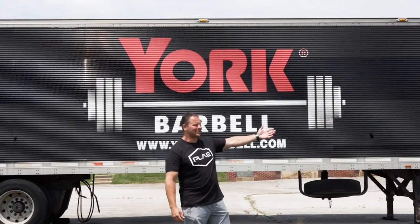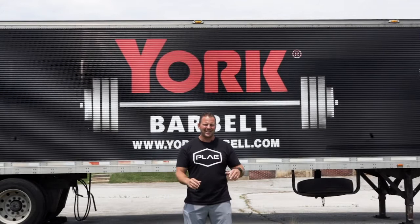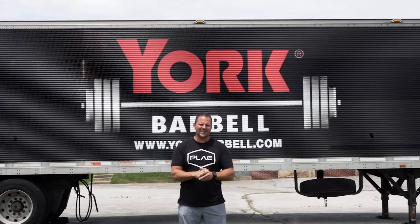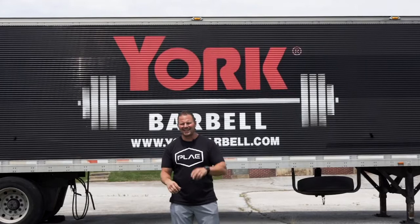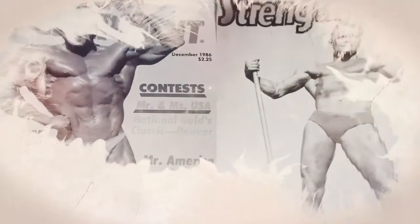Through these next few episodes, we're going to be taking you inside the York Barbell Hall of Fame Museum, showing you photos, sharing stories, and interviews about Iron History greats, and a new friend that I get to interview. This is Play's Iron Roots, a podcast dedicated to uncovering the strength legends, the training methods, and the stories around physical culture and Iron History. I'm your host, Zach Evanesh.